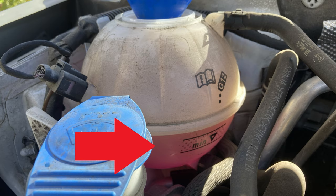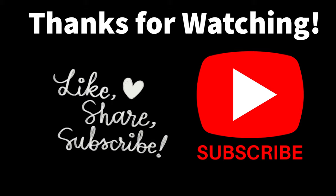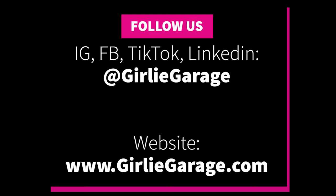Thank you so much for watching. I offer consulting and automotive education so you don't get taken advantage of at auto shops. Please remember to like, comment, and subscribe below so we can help other people find this video. You can find other helpful tips and tricks on my Instagram, Facebook, TikTok, and LinkedIn at girlygarage.